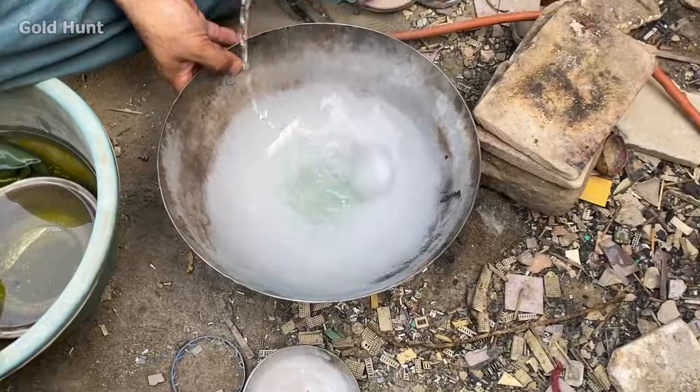After filtering, we'll collect the gold from this cloth. Then we'll burn it and melt it down. Finally, the pure gold will be extracted.